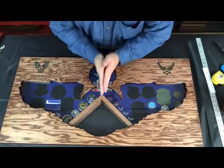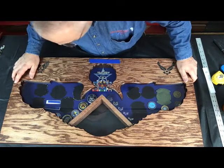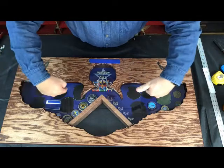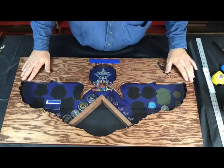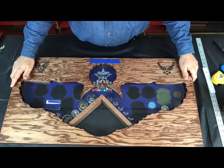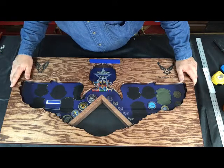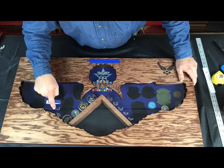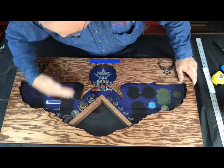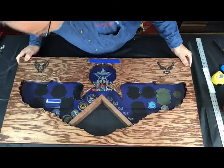Everything comes right down the middle and even on the sides — not too bad. You get a different perspective from the camera angle, so you just have to get right over the top of it looking down to make sure everything is correct. That one will be pretty much covered up, so we're going to have to move things up just a little bit so it shows a little better.